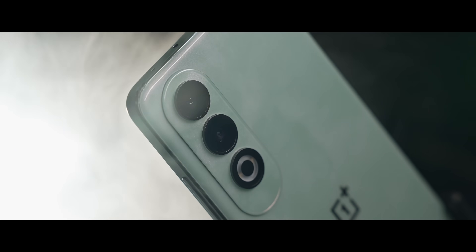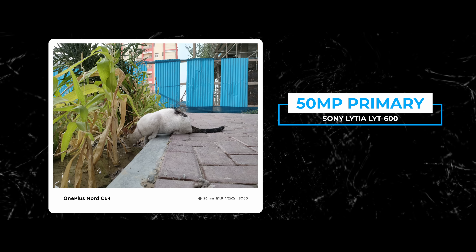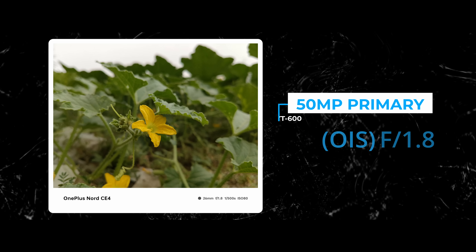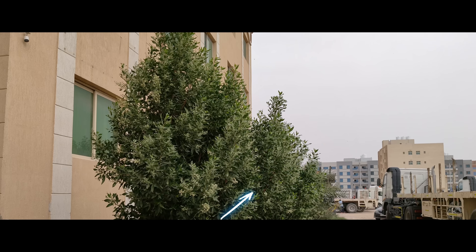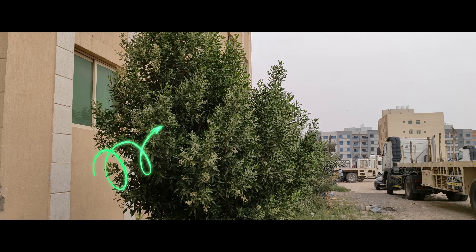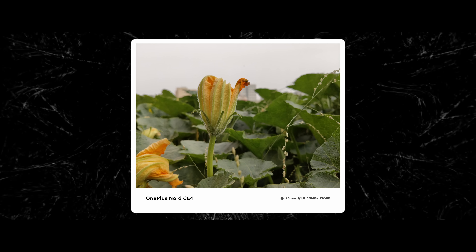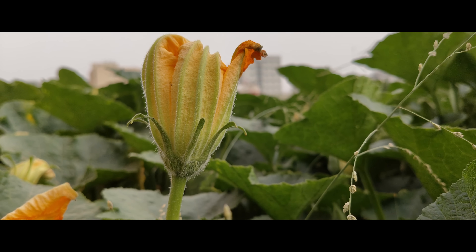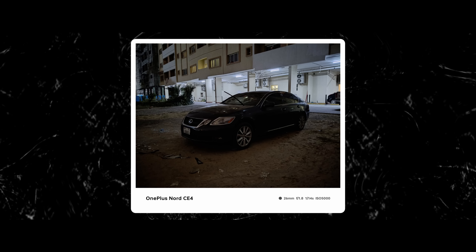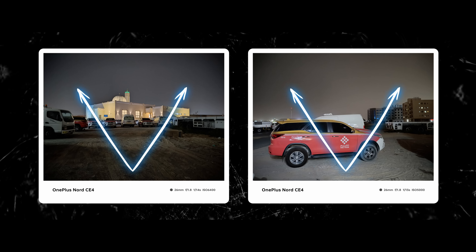There is a dual camera setup. The primary is a 50MP Sony LYTIA LYT-600 sensor with an f/1.8 lens. The colors are accurate — skies and blues are well reproduced, and greens are not oversaturated. There is a wide aperture allowing for shallow depth-of-field shots. Zooming in, the detail levels are good. Low-light performance is decent, though there is some noticeable vignetting at the edges.